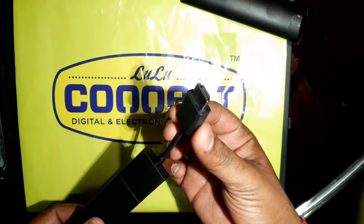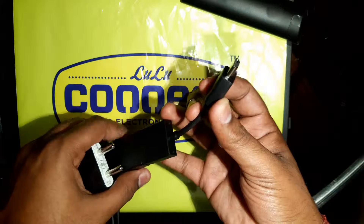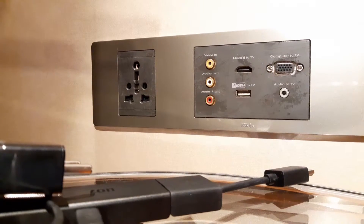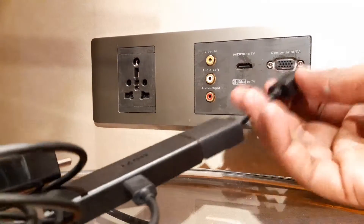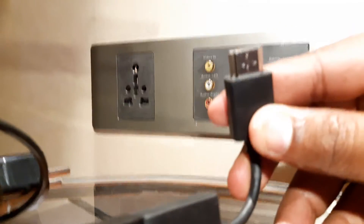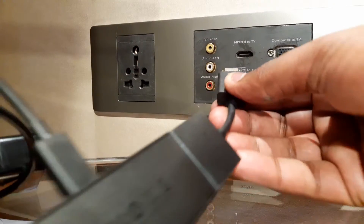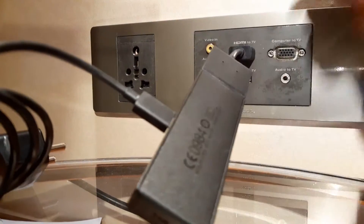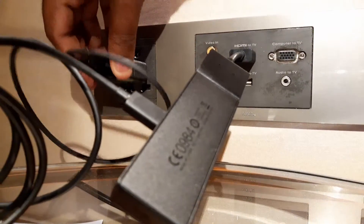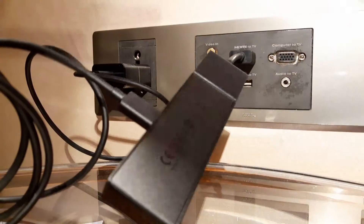This one you need to connect to the TV back side, and this one to the power. I am in a hotel right now, so they have a connection here. Otherwise you will connect this port to your TV back side, but here I am connecting to this, and the power here. Okay, this is connected.